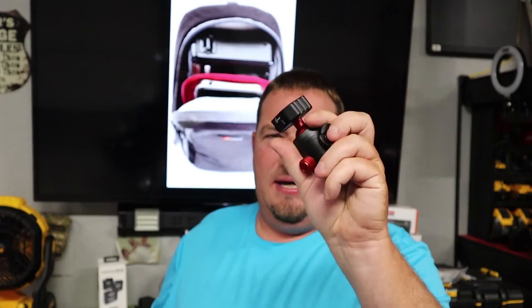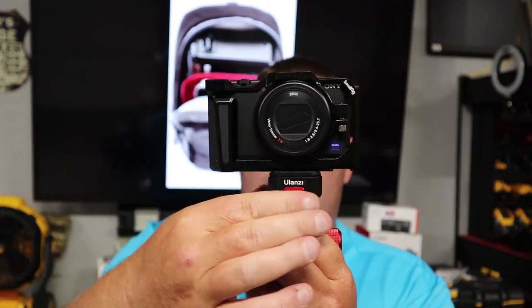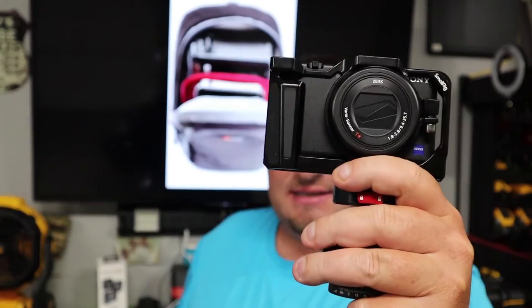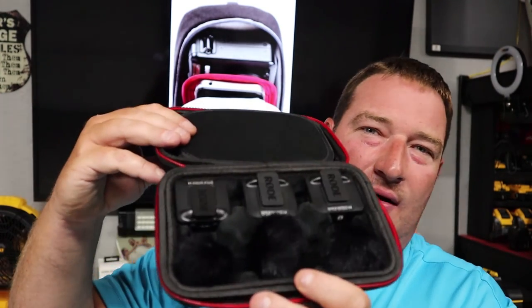Down below I'll have a link to this case through Amazon. I'll also have a link to the quick release ball head if you want to buy it, or just the quick release part as well. You just stick it on there — quick and easy — and you can even put it in lock mode. I will make a video about this as well if you want to see that, comment down below. I'll also leave a link for the case I bought for the Wireless GO 2 — you can also get a smaller version that will hold the regular Wireless GO — it fits nice and comfortable so you don't have to worry about it moving around.